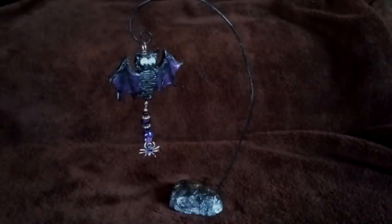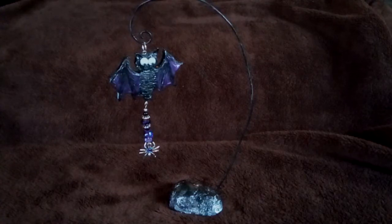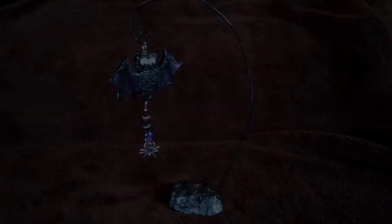Hey guys, it's me Callie. Today I'm really excited to be sharing with you how I created this adorable tabletop batty mobile. I made it out of polymer clay, some wire, some beads, and a couple other items I had laying around the house. I know you're gonna love this project - it's great for kids of all ages, it came together really simply and quick, so stick around, I'm happy to show you how I did it.